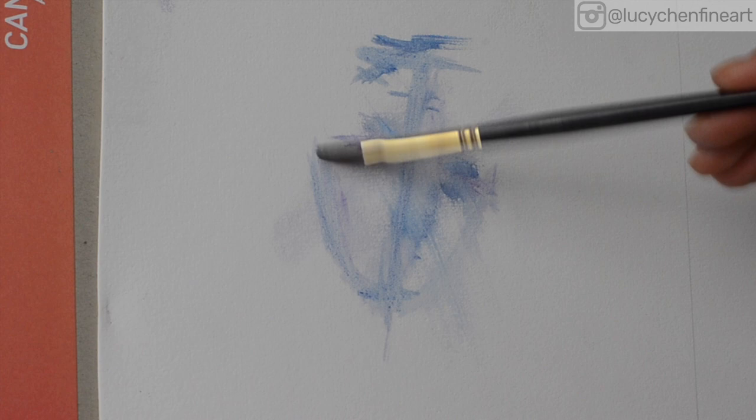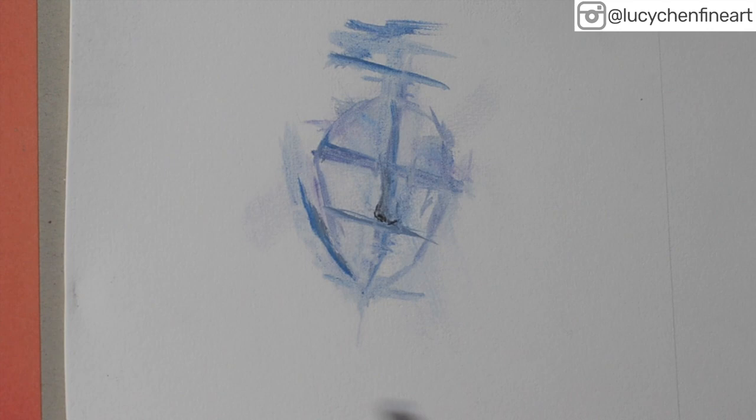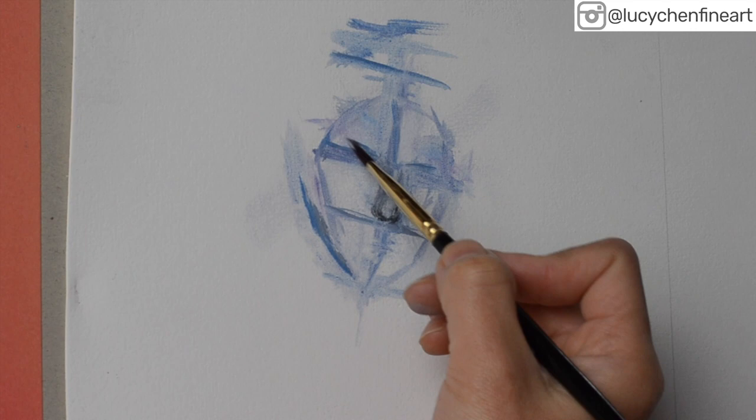I usually sketch directly with a bit of oil paint and a brush, but because this painting is really quite small, it's really hard to get the features on the face right — so that's when I used a pencil.